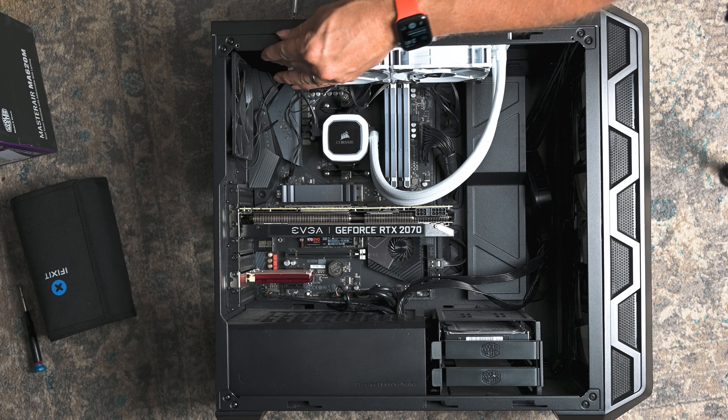The first thing I'm going to do is remove the screws on the very top of my case — just a few Phillips screws holding everything in place — and take those off.